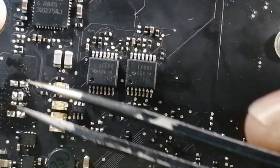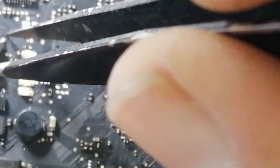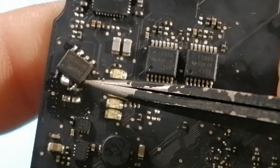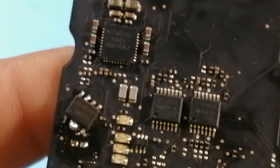I removed the MOSFET and replaced it with another MOSFET — I didn't have the exact same one, so I just wired this one in here, soldering the gate to the gate, the source to the source, and the drain to the drain. And the board works perfectly. It switches on and off every time.